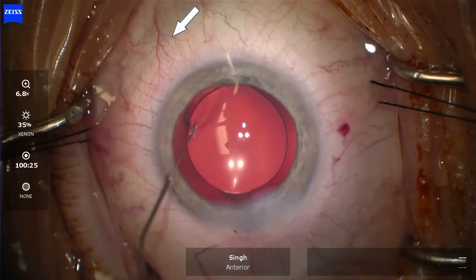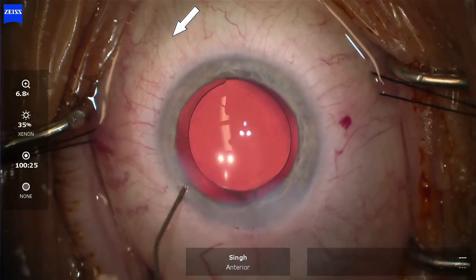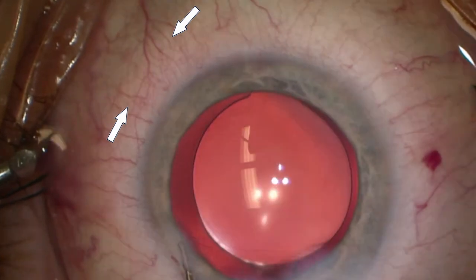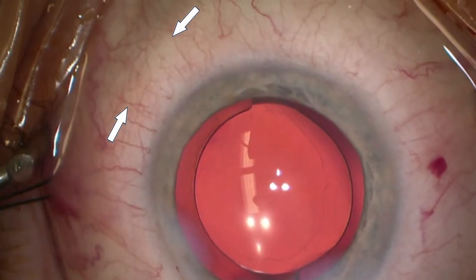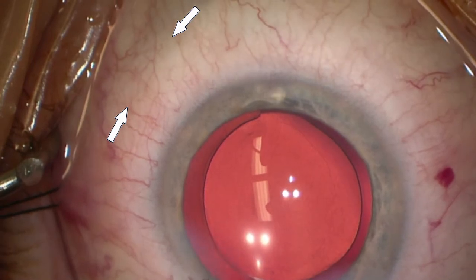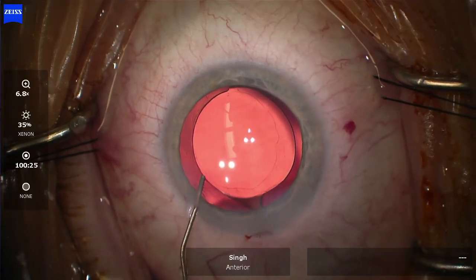Watch as I fill up the eye at the end of the case with BSS and hydrate my wounds. Look at that arrow — you can see the blanching. In slow motion, watch those arrows: you see about three clock hours of blanching as I inject BSS into the anterior chamber, which just completely whitens that area out. So with those small microgoniotomies, we truly can create a significant improvement in outflow, as shown here simply with manual BSS insertion into the anterior chamber. I really hope this helped you — thank you so much.